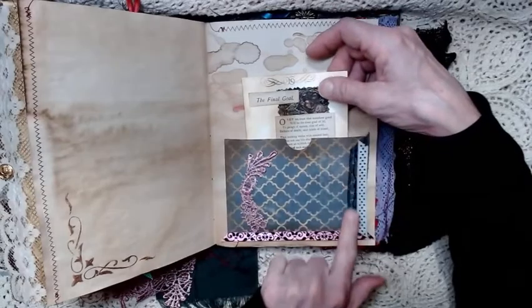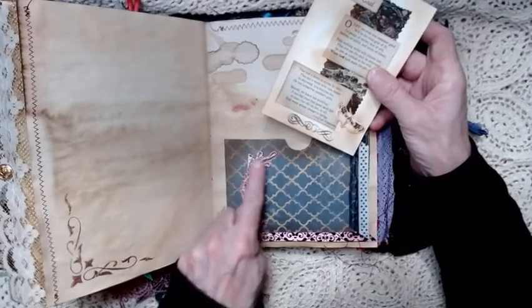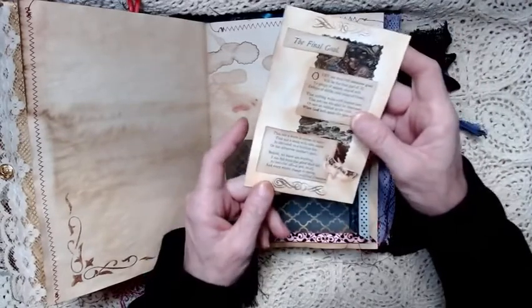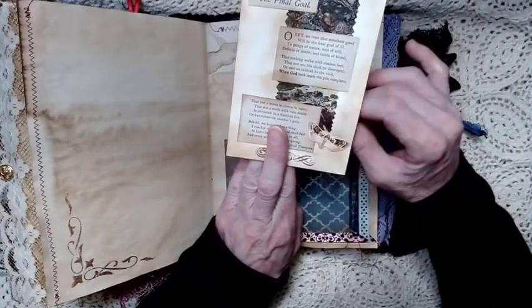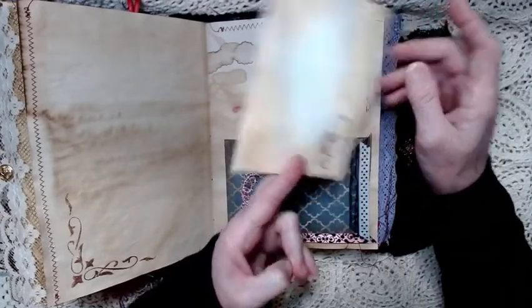Another pocket on some more coffee stained paper with some red watercolor on it. A little piece of that rose lace and some ribbons. Then this has got a poem and it's decorated with some more of the marble paper print from Nick the Booksmith. The back has a stamp and it's been inked around.